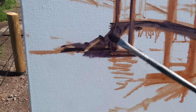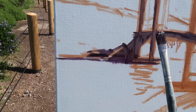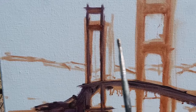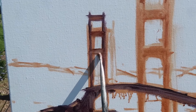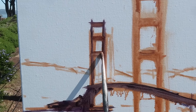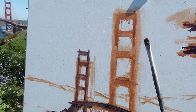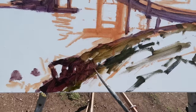The bridge comes down lower and the shadow is a little bigger than I had it, so I'm going to lower the water line. I like that shadow shape — I think that'll work. The north tower was painted a little too small, so I made it larger, and I'm using the other tower to determine where the crossbars are. I've noticed that the top opening is more of a square and it gets more rectangular as it goes lower.